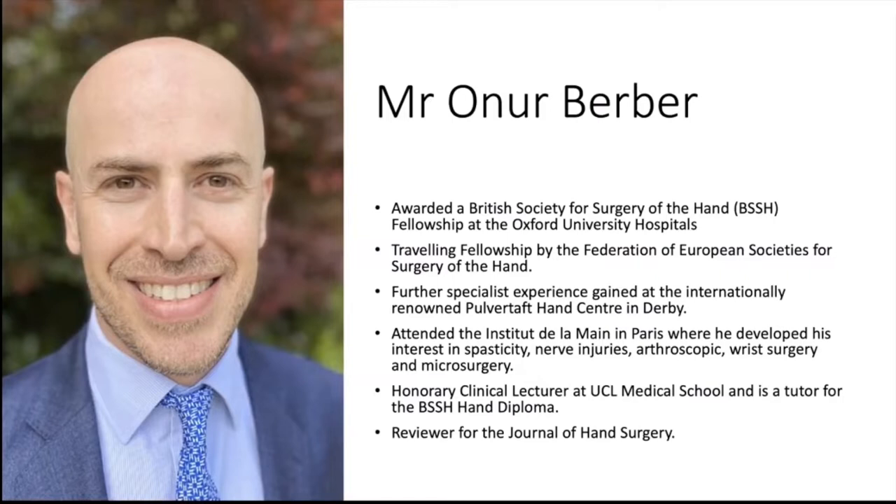Connor and I are contemporaries. I'm really glad that we're sat with each other today as part of OS. He's a fantastic hand surgeon based at the Royal Free. As you can see, he's very well trained from excellent centres around the world, and he's also very heavily involved in publishing. So good to have you on.